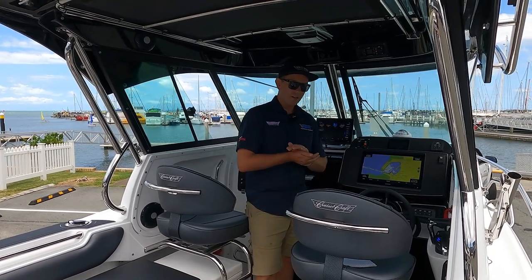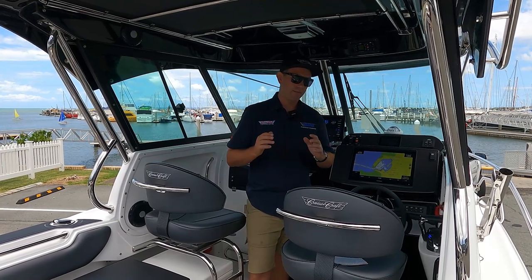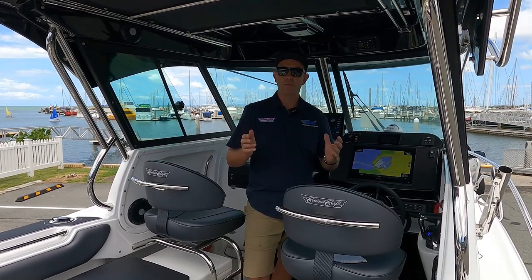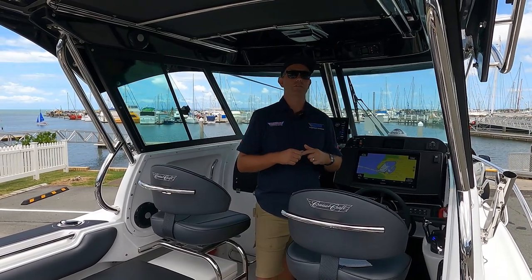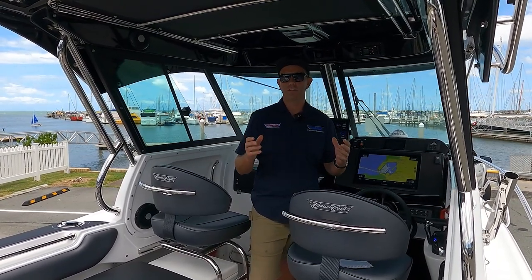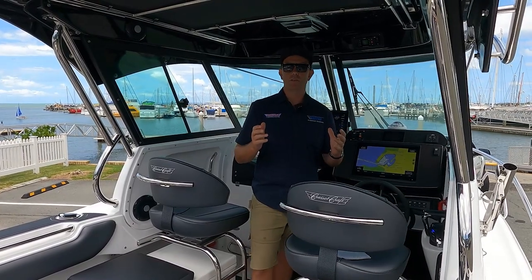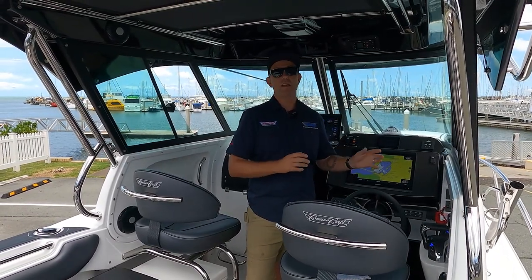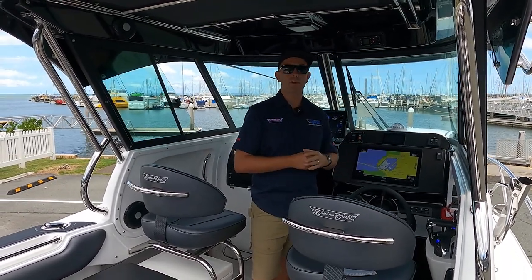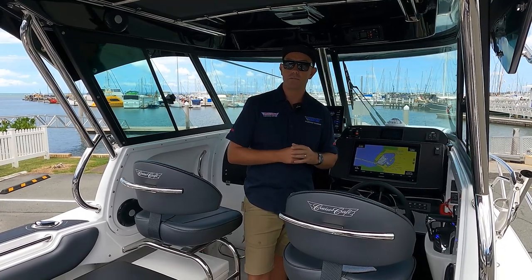At the helm, I wanted to talk a little bit about the new Helm Master EX system. I've been fortunate enough to spend quite a few hours out on the water playing around with it. A lot of focus you would have seen is on this fish point or spot-lock feature. This system doesn't replace your electric motor, and a lot of the emphasis has been on that fish point. It does work, it does have its limitations, and it will change the way you fish completely. I think there's a lot of other cool features that have sort of been missed or haven't been spoken about quite as much.